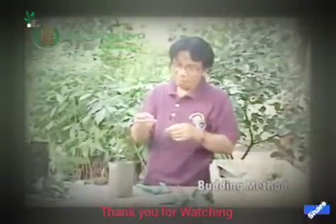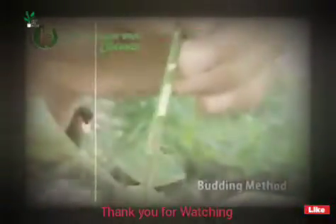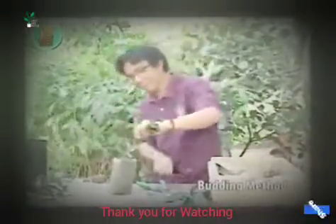Ito pong ating idudugtong po. Ito po yung bud ng kalamansi po. Yung mata lang po yung kinuha natin dito sa may kalamansi — bud stick natin kong tawagin. Yan na po yung bud na kinabit natin. Yan po, tatalihan po natin siya dito.